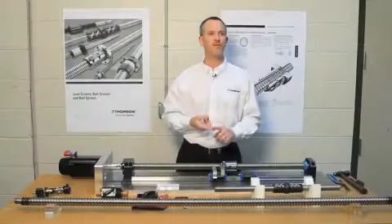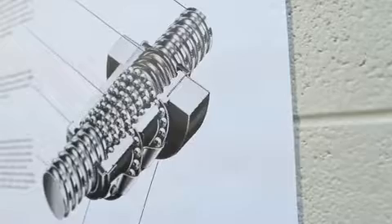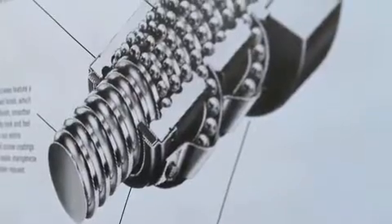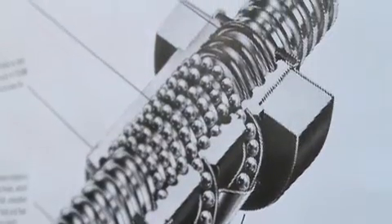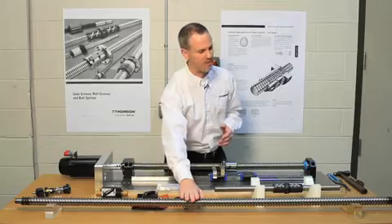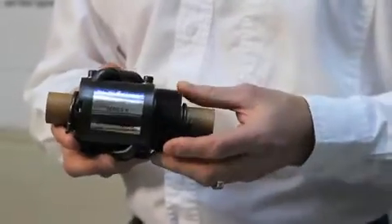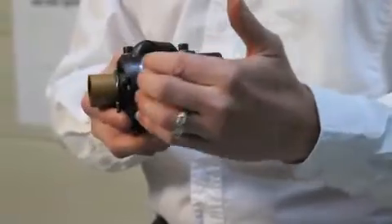You'll receive the ball screw in two different ways. One, as a complete assembly, where you send us the specs and we can produce whatever you want per your specifications. Otherwise you'll get components — we sell components where you'll get a ball screw and a ball nut. It has all the major components of a ball nut, as you can see — the ball nut body itself.